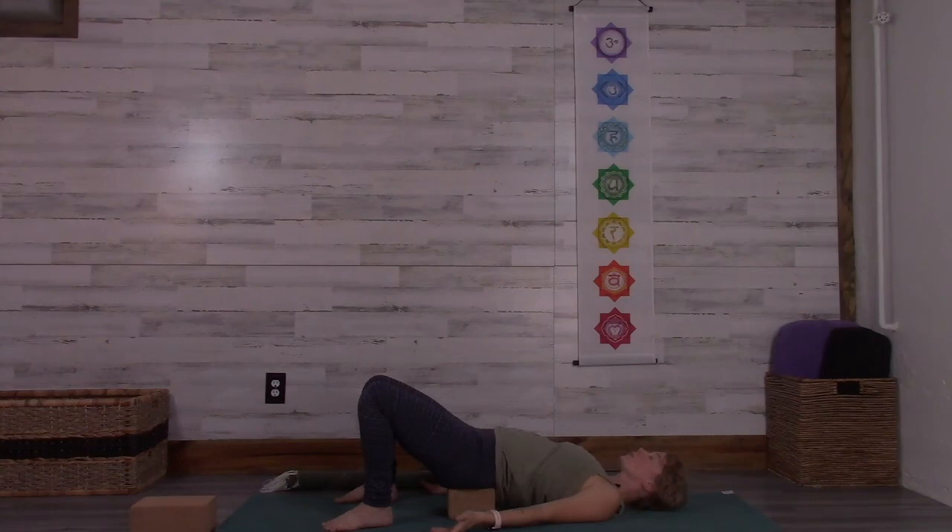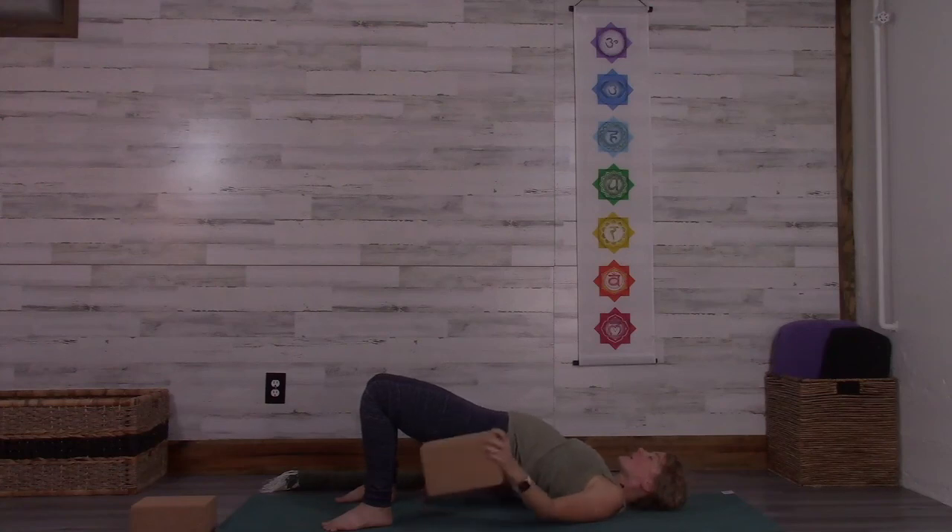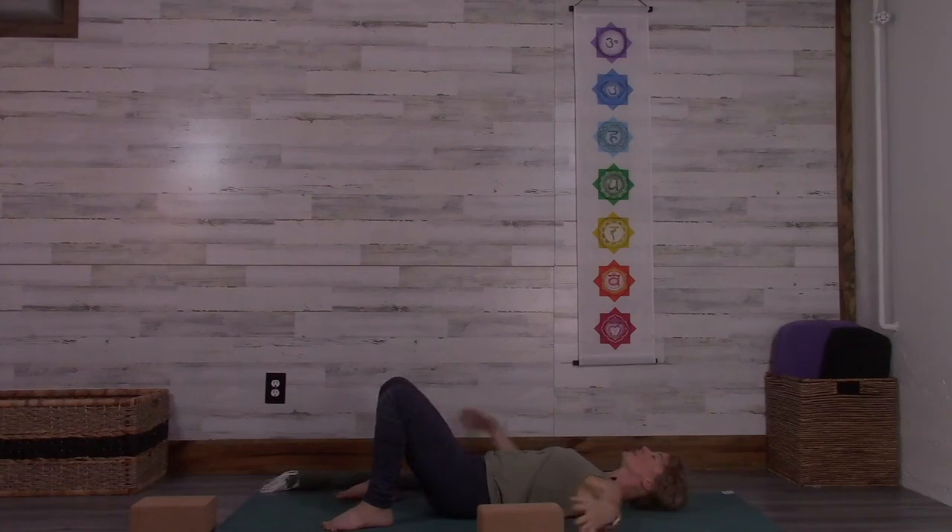Take just a few more rounds of breath here. After your next inhalation and exhalation, feel your feet press down so you can elevate your hips away from your support, sliding your support out to the side. Let your hips lower down to the mat. Take your arms out wide, widen the feet, and sway your knees a few times from side to side.